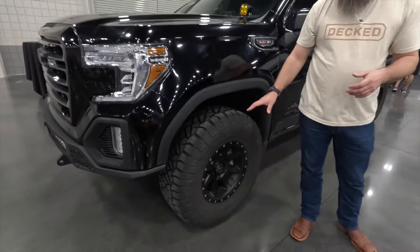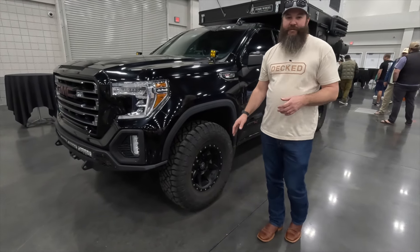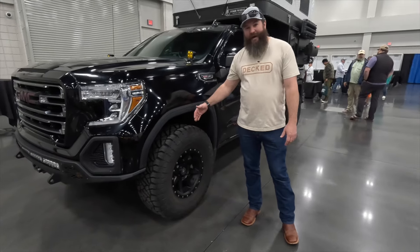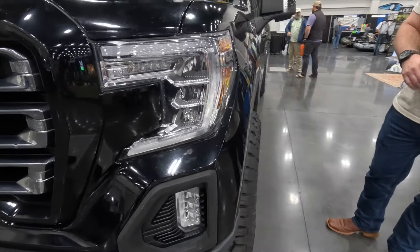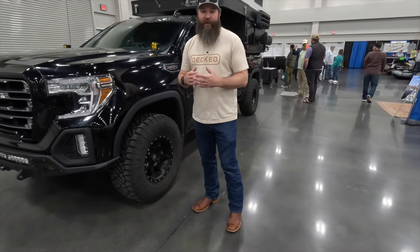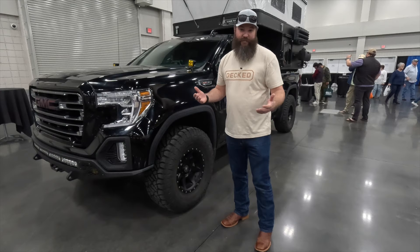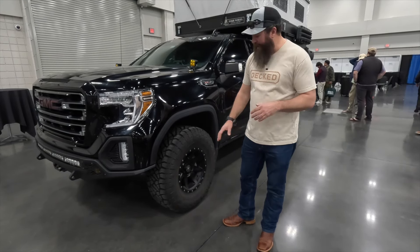I also changed from an 18-inch wheel, which came stock on the truck, to a 17-inch — these are the Icon Rebounds — and that just allowed me to have more tire and a little bit less wheel. It also gave me a little more zero offset so I got the tire out just a bit, so I've got a little bit of poke on there, which does throw some rocks down the side. A much wider and taller tire — a lot of people get really caught up on suspension, but being able to put a bigger tire on has really helped with the clearance and just overcoming about any obstacle. I've never really had any issues getting stuck.